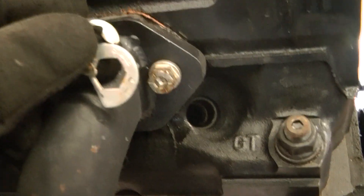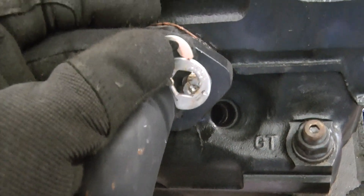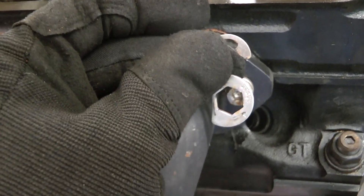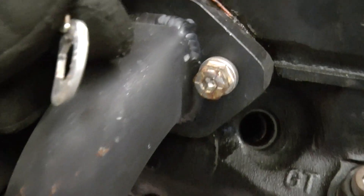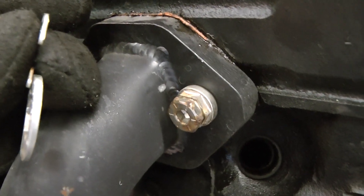Here's a better look at the locking header bolt setup. There's the E-clip, there's the locking tab, and you can see the little groove on the bolt that the E-clip fits into.